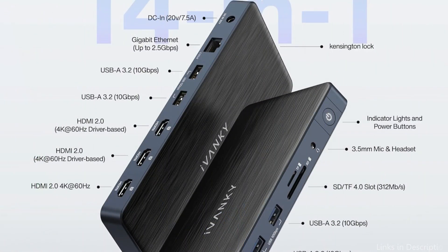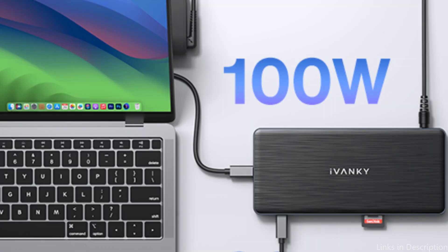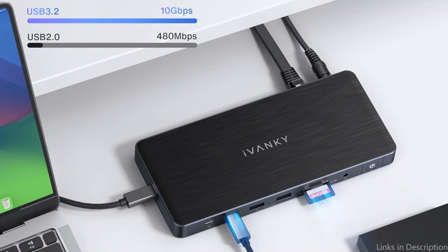You'll have a fantastic triple monitor experience after installing the correct dock driver. With the right cable or adapter, all three HDMI ports can convert to VGA and DVI output and enable 4K at 60Hz. Please install the appropriate DisplayLink driver version for this 14-in-1 docking station, as the HDMI 2 and 3 ports won't function properly until the correct driver is installed.